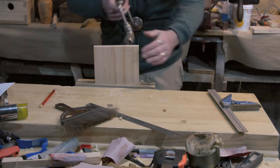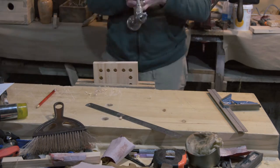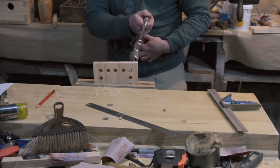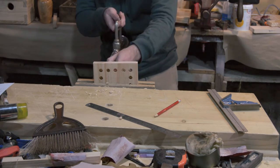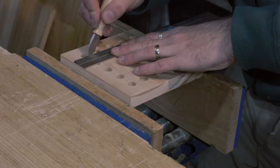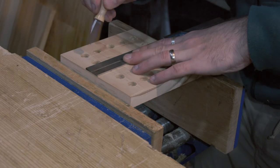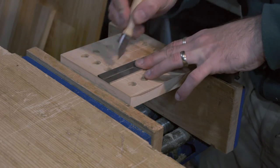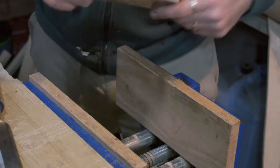I used my brad-point bit to drill out all the intersections around the perimeter, and then a square and a marking knife were used to draw out the lines in between all the holes. On the other side of this piece of wood the pattern is turned 90 degrees.